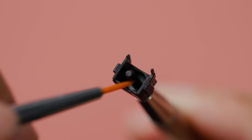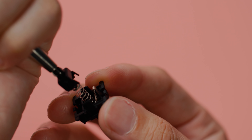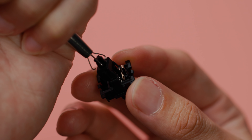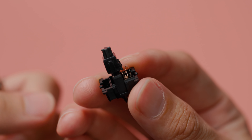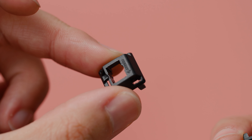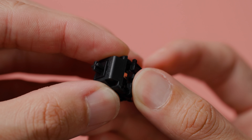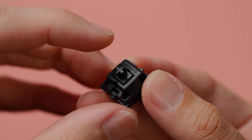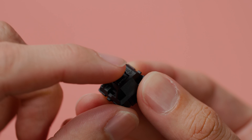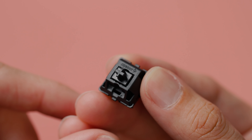And that's pretty much it for the lubing process. Now all we have left is to reassemble the switch. You want to place your stem back on the spring, making sure to align the stem legs such that they face the leaf of the bottom housing. Then grab your top housing and align the logo with the leaf of the bottom housing. If your switch doesn't have a logo, it's the side with the curve. Snap everything together, and there you have it — you've lubed a mechanical switch.